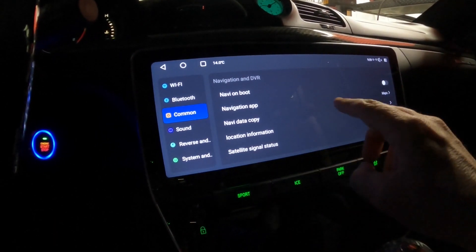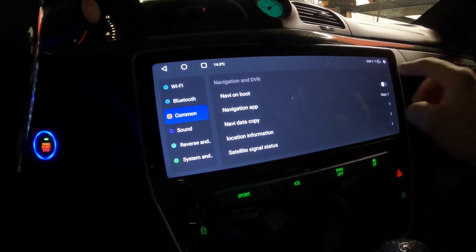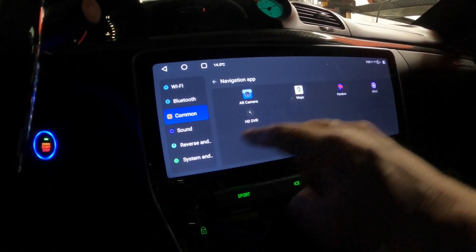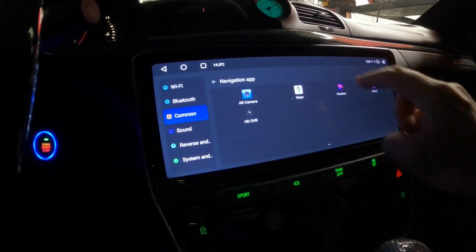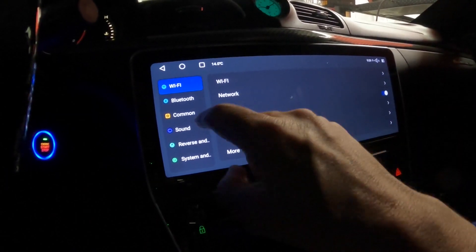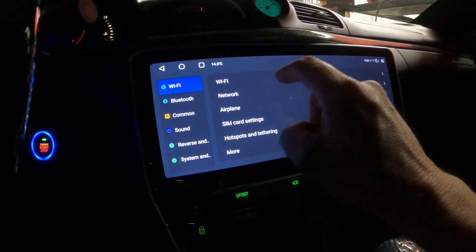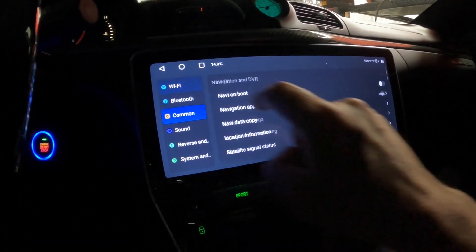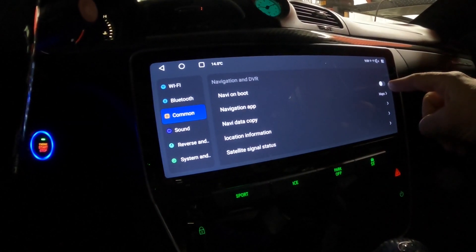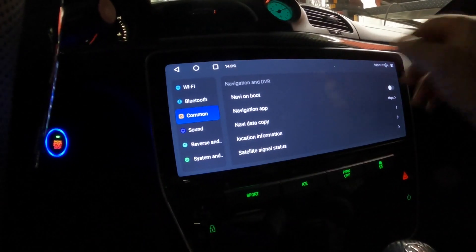Going through the common settings: for the navigation app, if you download Waze or whatever, you can set whichever app you want here — I have Maps. Be careful not to hit airplane mode accidentally, as that'll knock off your Wi-Fi. Navigation on boot is an option you can activate so that when you boot this up, the whole screen automatically becomes your navigation.